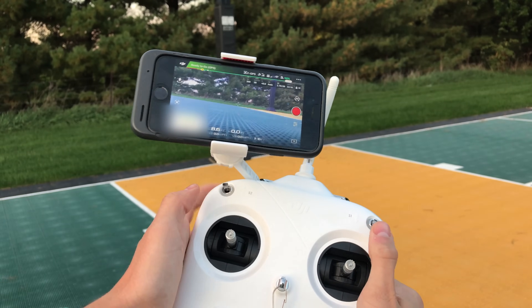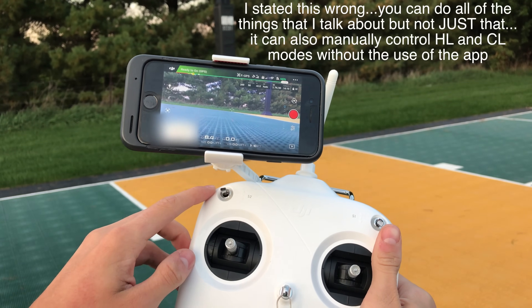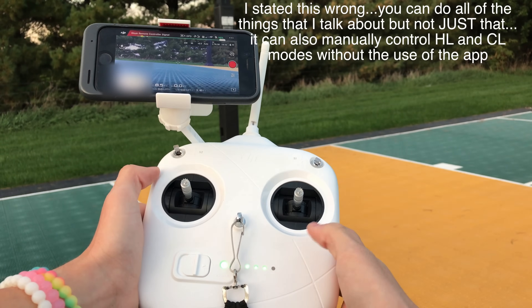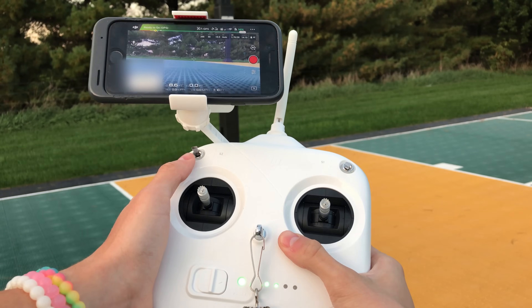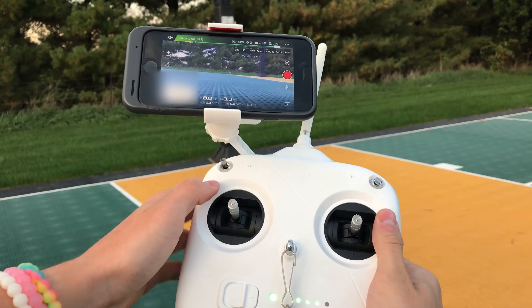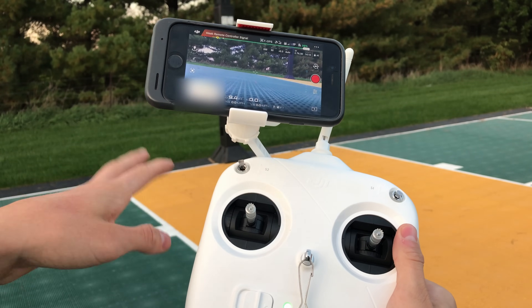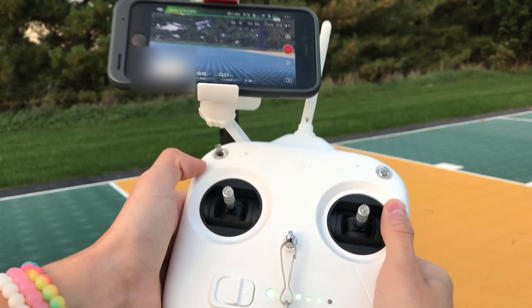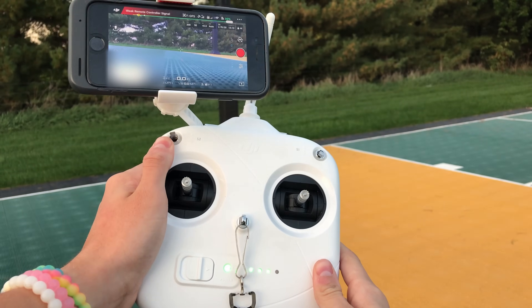Over on the S2 side, this is not for controlling the drone — it's for things like resetting the remote controller to factory defaults and initiating return to home. I wouldn't suggest using this for anything really, so I just leave it in the middle whenever I'm flying. Let's get into flying and I'll show you the modes.